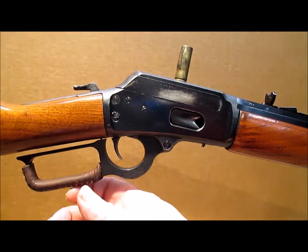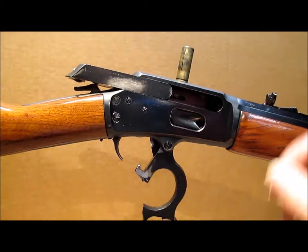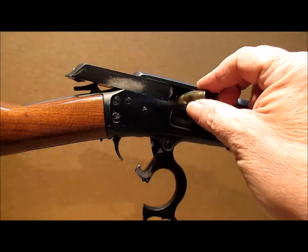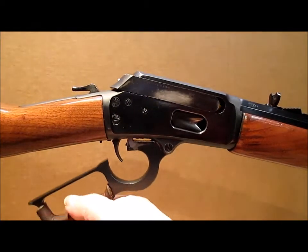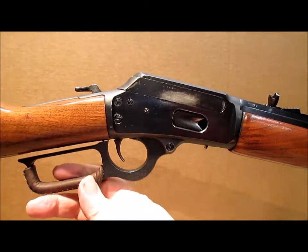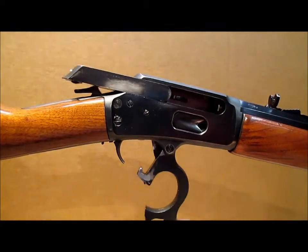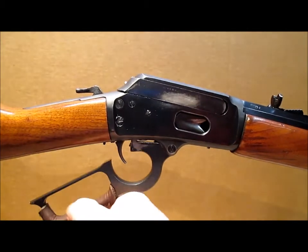To show how poorly the standard extractor works — again, we've got a split case. It goes in, but it don't come out. No matter how many times I try, it will not extract.